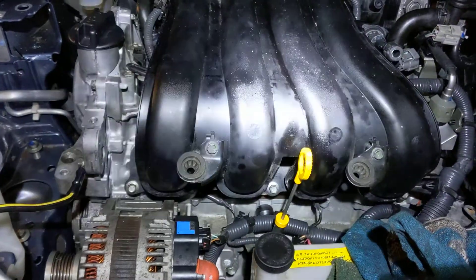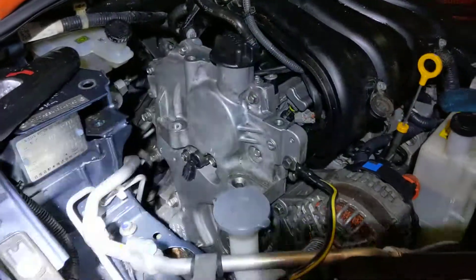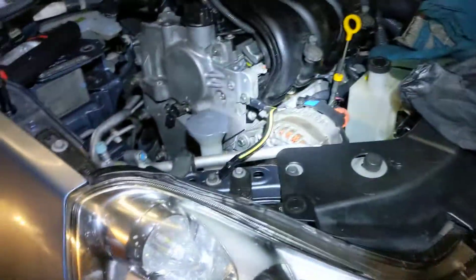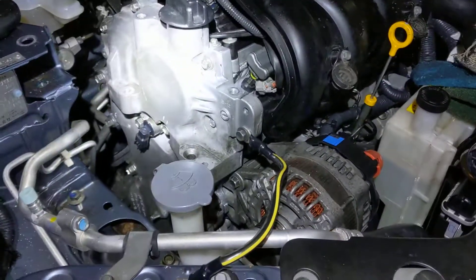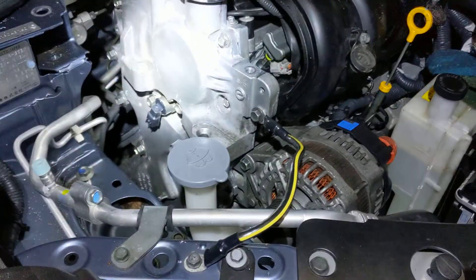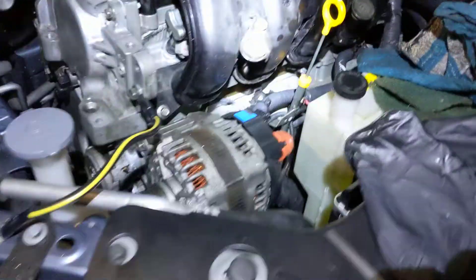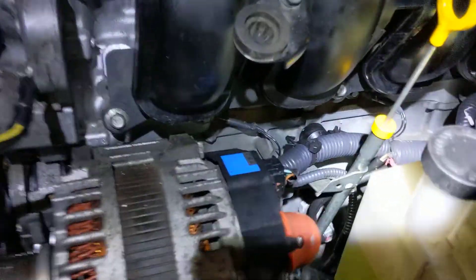Hello YouTubers, here with AZFix. I have a quick video for you guys today. I'm doing a head gasket job on a Nissan Wing Road 2012 model with an MR18DE motor. Everything's back together — this is a new head gasket.